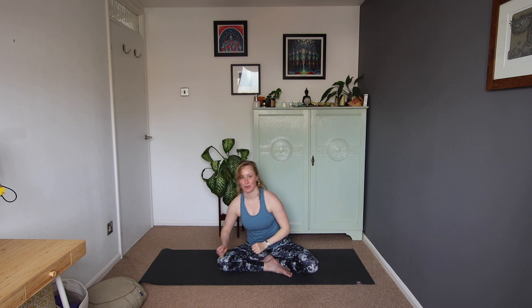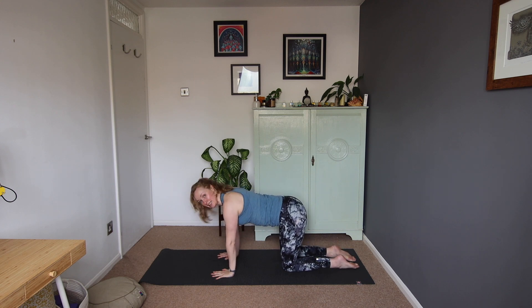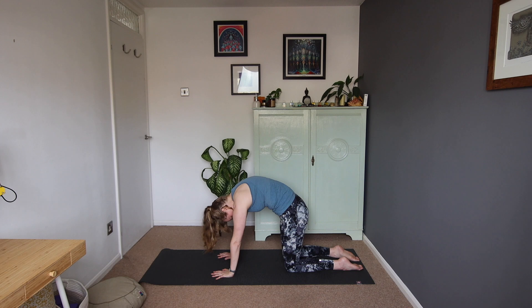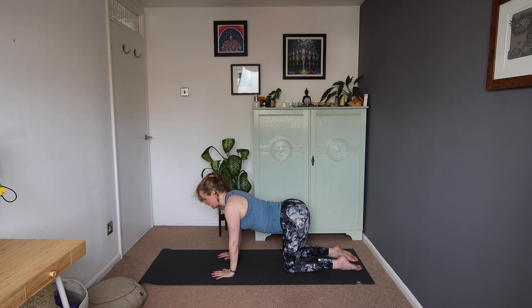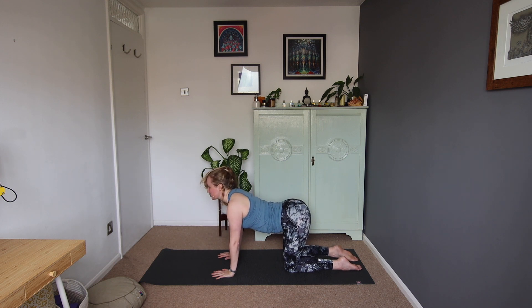If you're sitting on blocks or blankets like I was, we'll move those out of the way. We'll spin the feet round and come to tabletop position — wrists underneath shoulders, knees underneath hips. And we're just going to move through cat-cow. Our inhale looks up, send the heart forward. The exhale rounds, belly button towards the spine. Inhale to look up, exhale to round. Just continue like this in your own time, moving in time with your breathing rhythm.